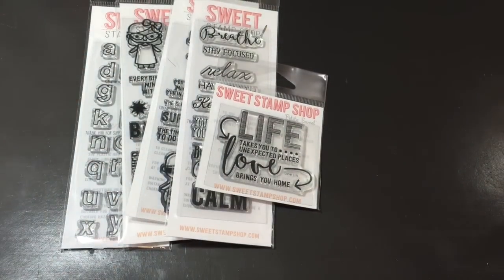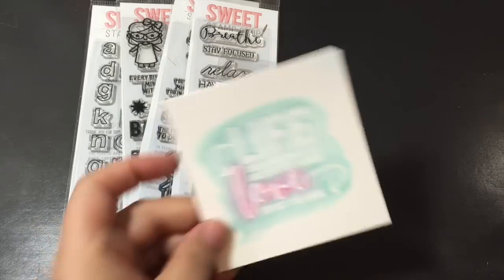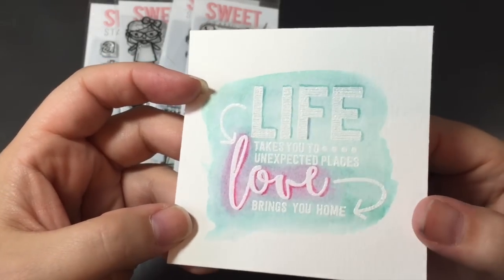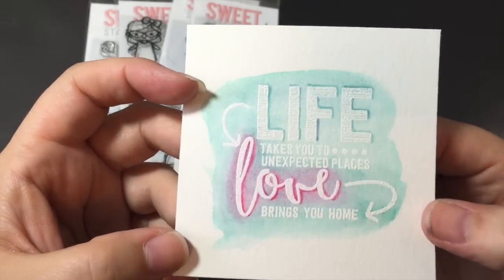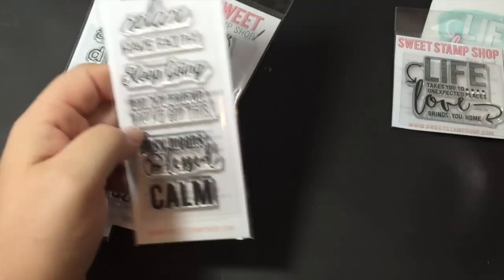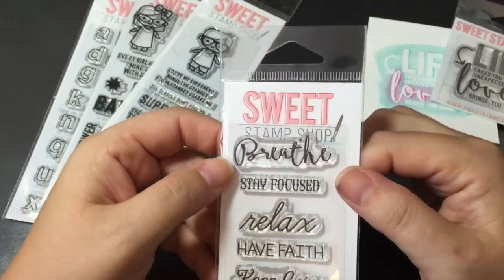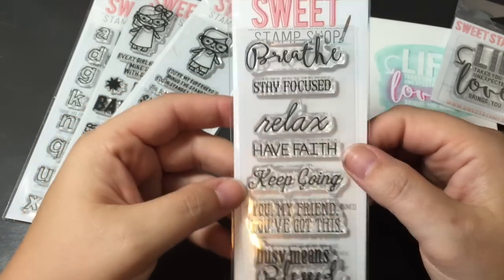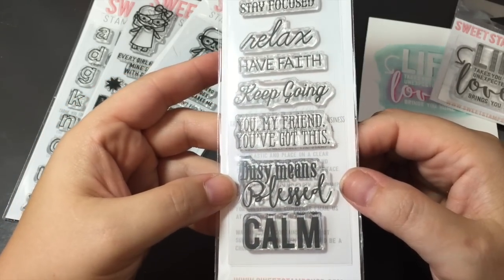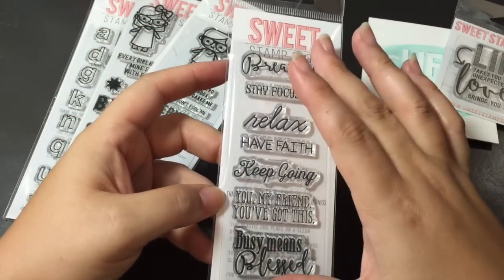I did color one up using my peerless watercolors and watercolor paper with white embossing — so I embossed it and then colored on top of it. Super cute. I'm going to turn that into a card. I love that saying. This one's called Love Life and this one's called Encouraged. So it's all encouraging words: breathe, stay focused, relax, have faith, keep going. 'You, my friend, you've got this.' Busy means polished — which is cool and calm. So all very good words and sayings to use.